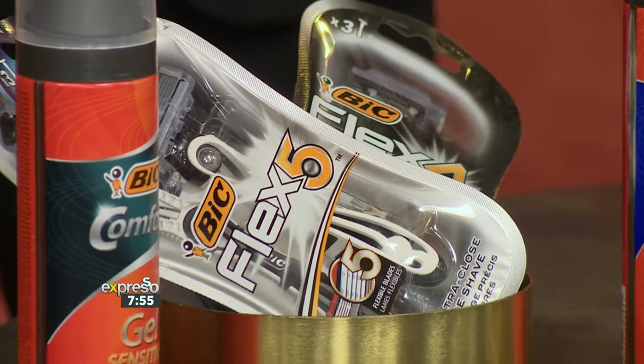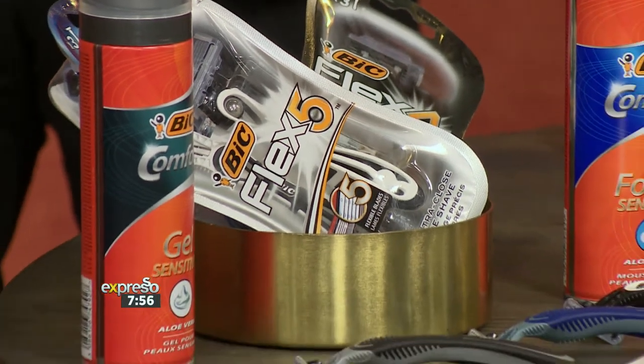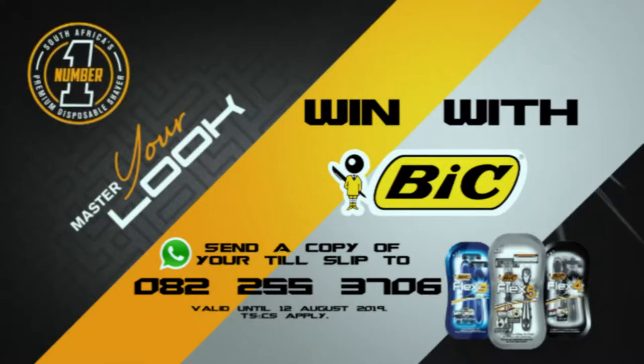Remember that if you purchase any Big Flex razor and WhatsApp a copy of your till slip to 0822 553706, you could win yourself one of those 1,000 rand superfluous vouchers that gets uploaded instantly. They're going to be giving one away every day up until the 12th of August. So get on it. Terms and conditions can be found at expressoshow.com. That number again: 0822 553706. Look how proud he is of his moustache.